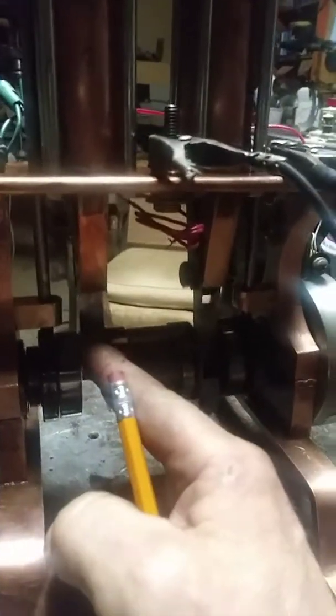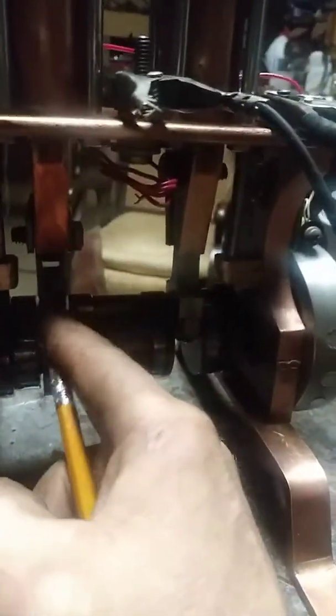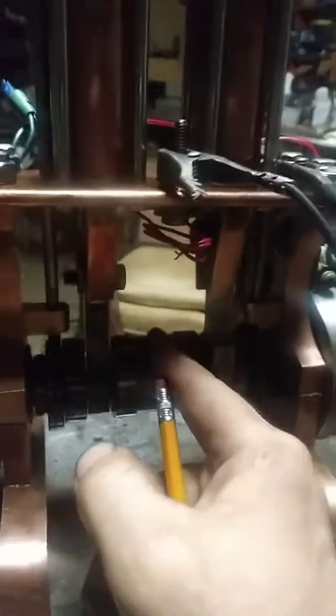My connecting rods are aluminum. I wanted to go lightweight so they can spin fast. They're not finished — they've got a really rough surface from where I jigsawed them.